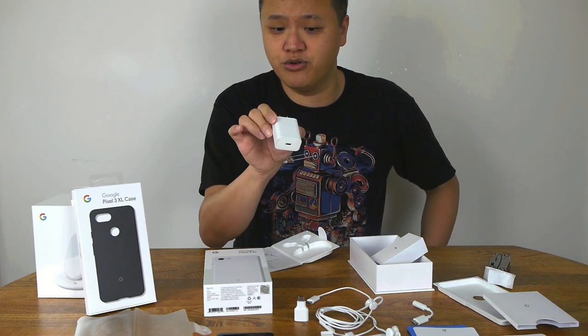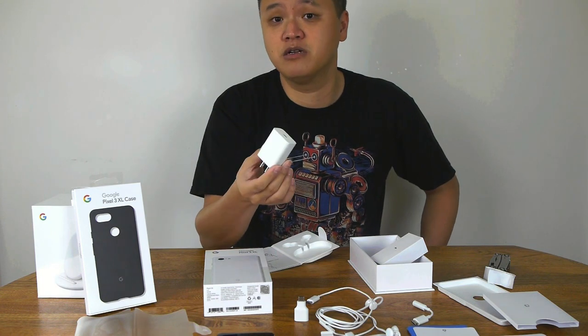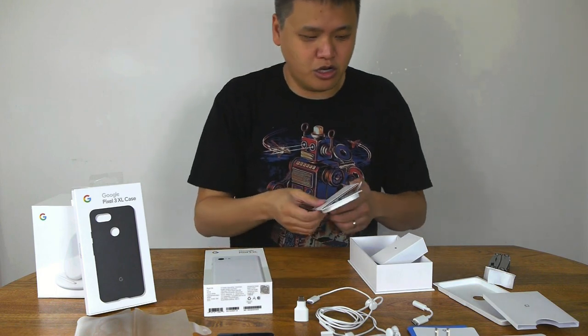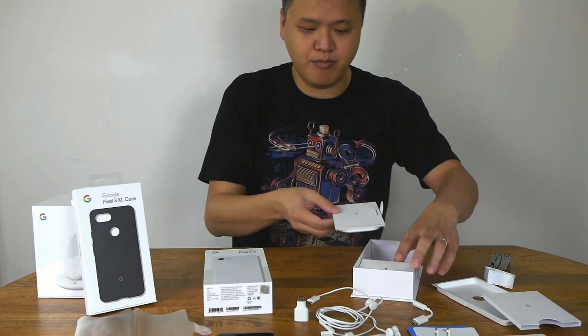The charger supports fast charge — 5 volts at 3 amps or 9 volts at 2 amps — so pretty quick, working out to around 15 to 18 watts of charging. And I think that is everything included in the main box.